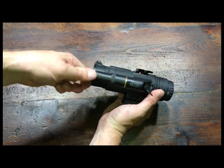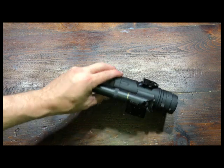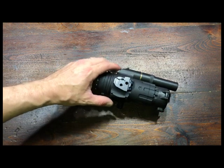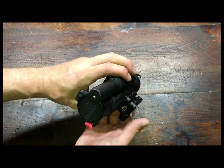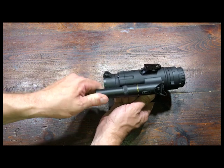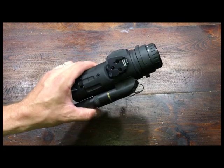And that's it — now you have onboard rechargeable power. No cables, no wires, nothing like that. You can also see that this seats all the way down and covers the o-ring, so this is a watertight seal. It actually fits on and threads better than the factory mount.